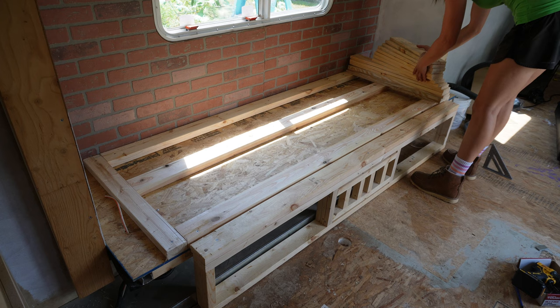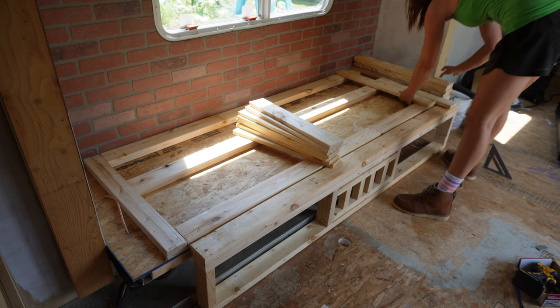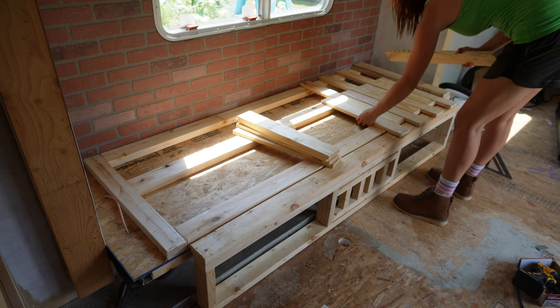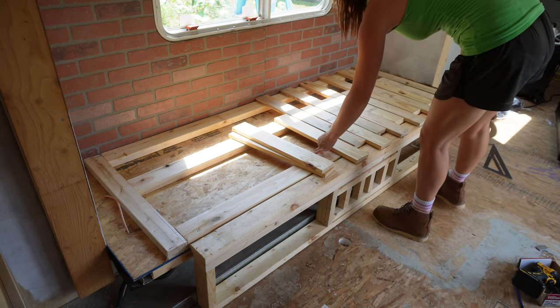These are just pine boards I bought from Builders Discount Center — they're super cheap there, nothing fancy, and way cheaper than buying at Lowe's or Home Depot. So if you have a Builders Discount Center near you, definitely shop from them for some things because it'll be a lot cheaper in the long run.